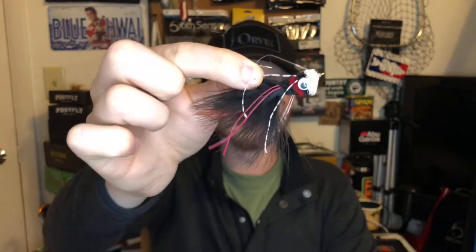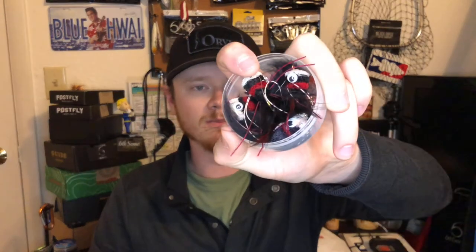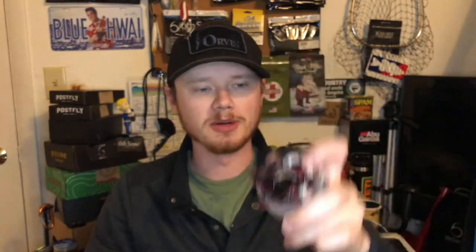Here's what the flies come in — a little puck from True Fly Supply. Immediately there are four deer hair poppers in here. They're weedless, which I've never seen before. I can't wait to use one of these — I'll probably use it on the river or a pond. The fly looks sweet and every single one in here looks just as great as the next. A whole puck full of deer hair poppers — that's cool.